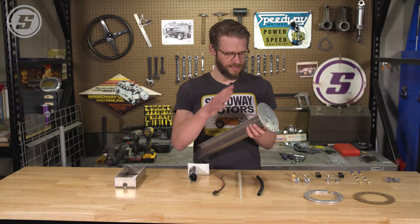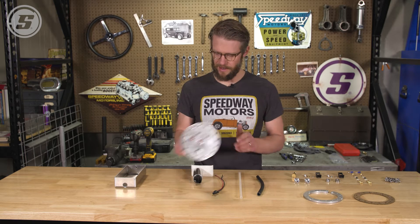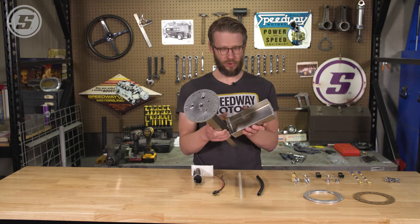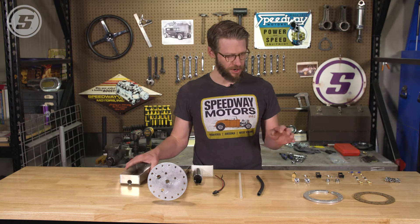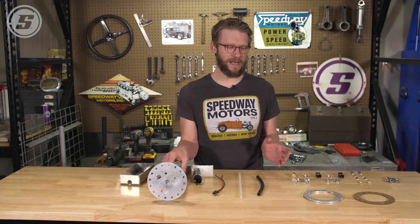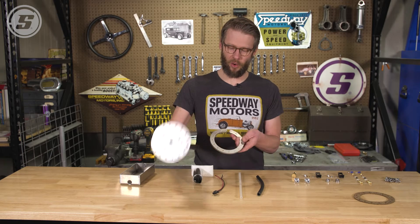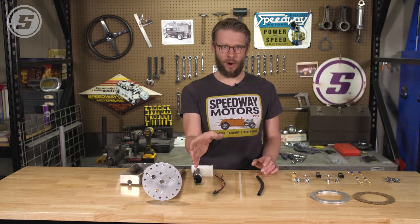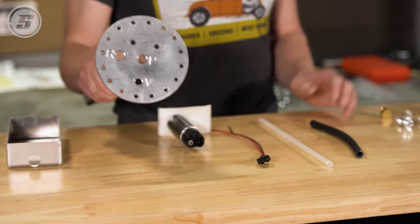What this is is some pieces that we make here in the shop that allow us to adapt this Walbro pump and offer it in a universal package so that you can cut this down and move it to whatever depth it needs to be to work in your tank. These are also designed to work with an existing tank. If you have a non-EFI tank and you want to adapt one of these, this ring allows you to basically cut the hole and then it sandwiches the existing tank and will allow you to adapt it. Since our tank is already set up for this EFI module, we're going to just proceed without this ring.